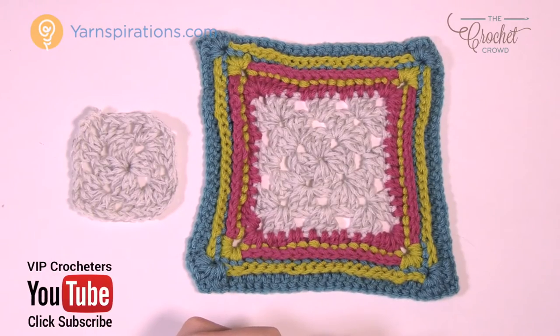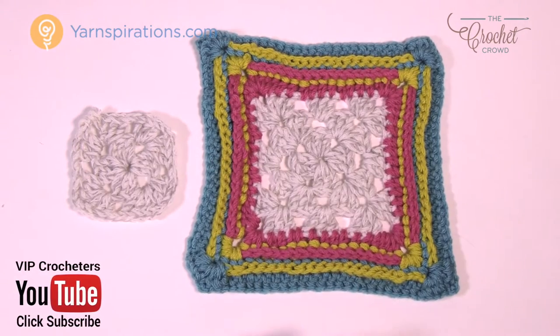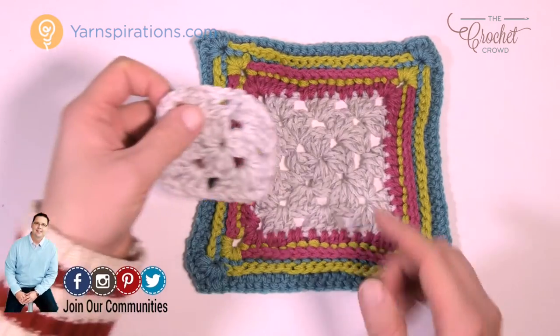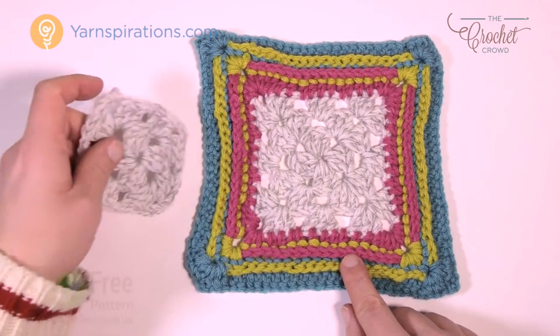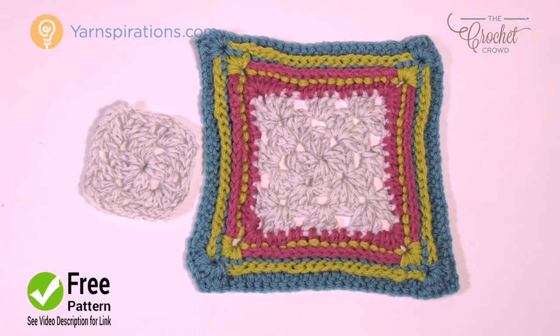Welcome back to The Crochet Crowd as well as yarnspirations.com. I'm your host Mikey. Today we're going to learn how to do the birthday cake idea for a border. This can go on any border on any afghan that you wish. I'm just going to be featuring a granny square, but even if you have a solid square or even a rectangle, this particular border will work. It has a lot of layers to it and I'll show you the ins and outs for doing this pattern.